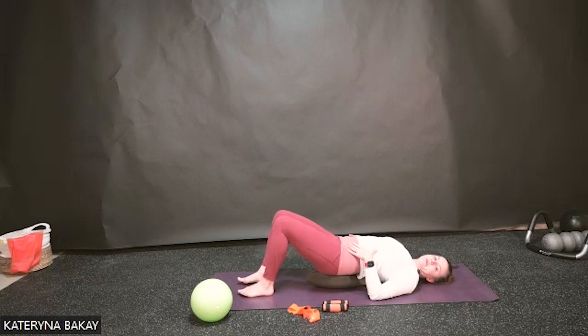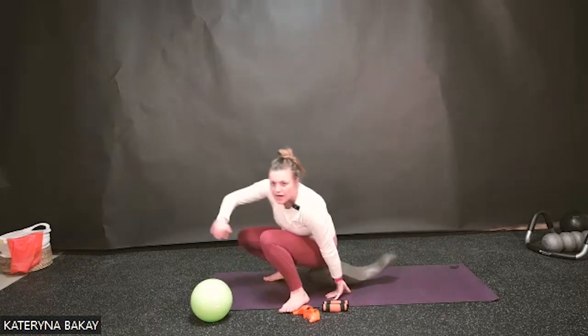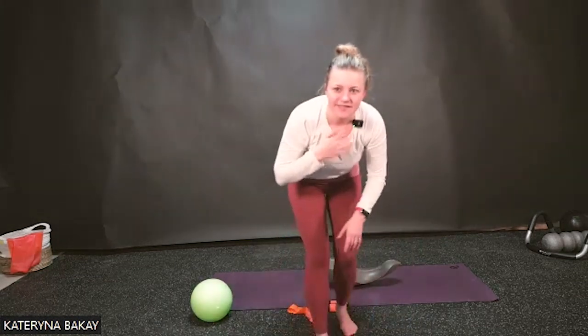Take a second here, find your rib cage, and take a couple of deep breaths. I'll just get a little closer to make sure we're all in that good position. Lisa, your oof is working pretty well — looks pretty good. Perfect.